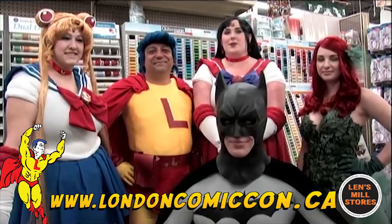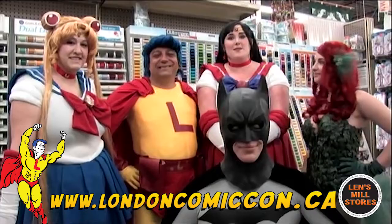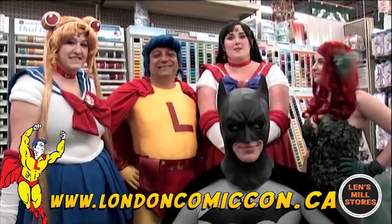We are the judges for the London City Comic Con costume masquerade contest. There's $1,000 for the grand prize as well as $500 in Lens Mill gift cards. There's also an additional $4,000 in prizes and gifts at the door. Sign up now! We hope to see you there. Bye!